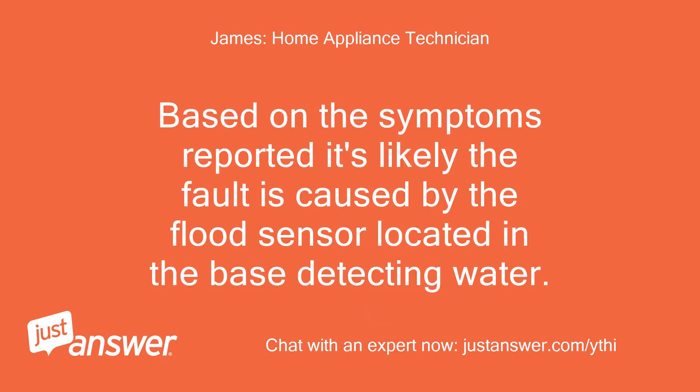Based on the symptoms reported, it's likely the fault is caused by the flood sensor located in the base detecting water.